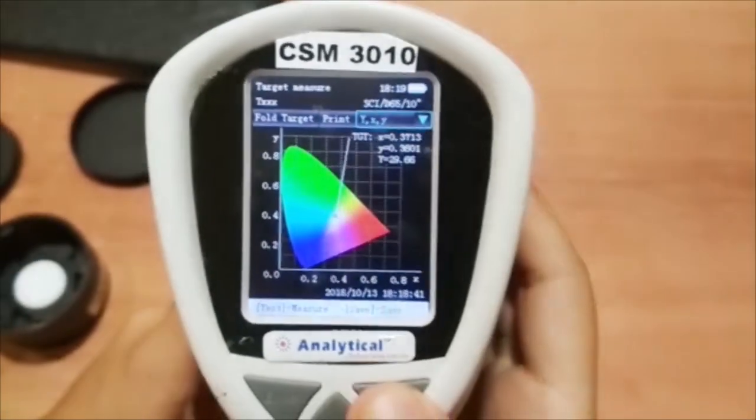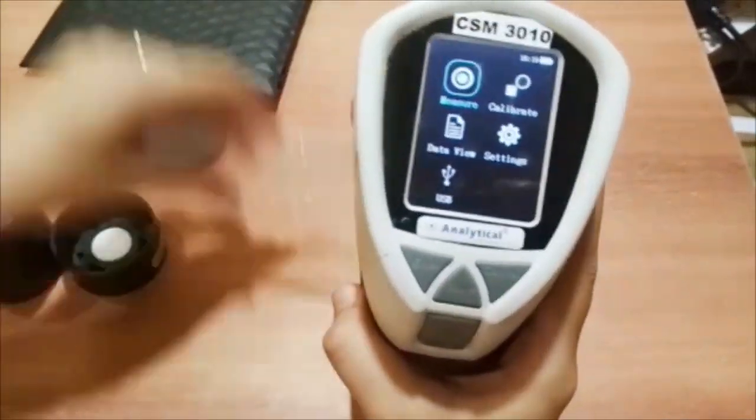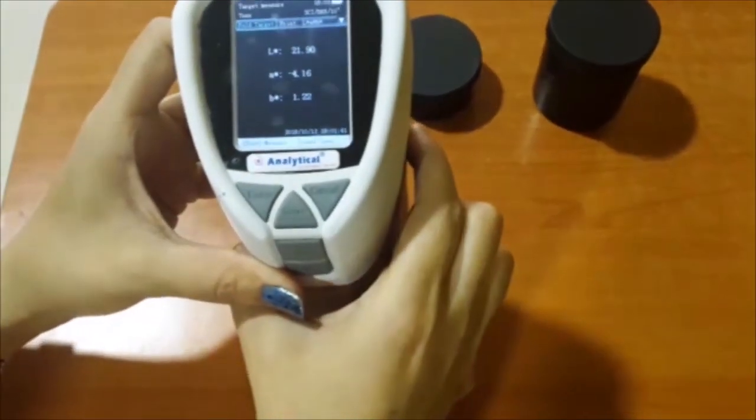Now press the cancel button for testing another sample and then take a piece of pink polythene bag. Repeat the same procedure as we did for the white polythene bag.